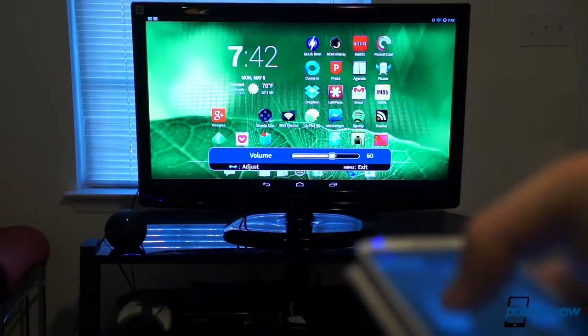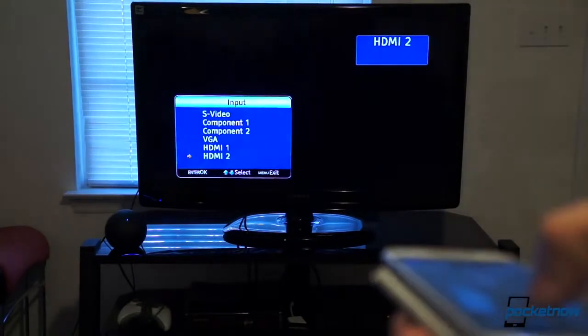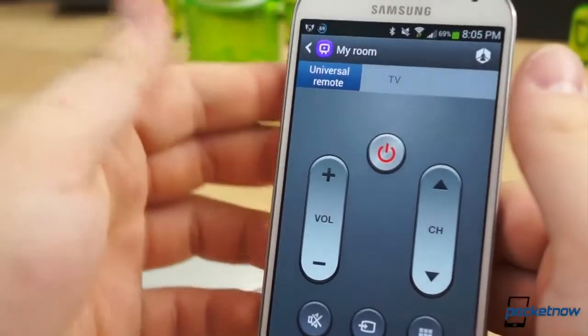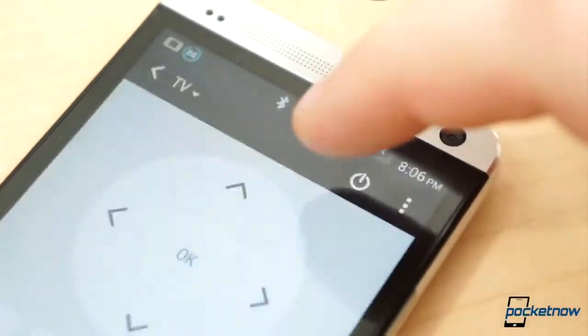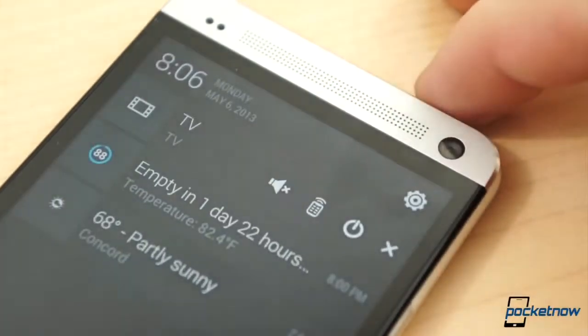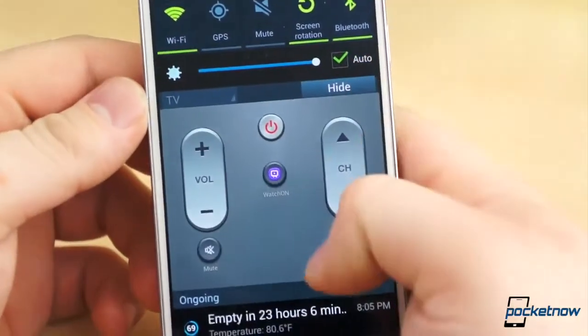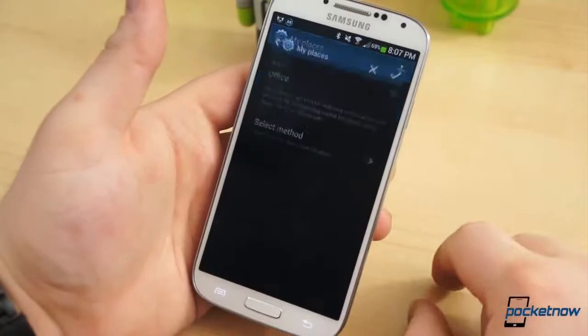You can go through the same process to set up other devices, such as Blu-ray players, game consoles, set-top boxes, and more. It's also worth mentioning that the remote can be quickly accessed in various ways. By default, the remote you used last appears in the notification shade on the HTC One. With the Galaxy S4, you can set up the remote to appear in the notification shade, or have it show on the lock screen based on location, Wi-Fi network, or Bluetooth.